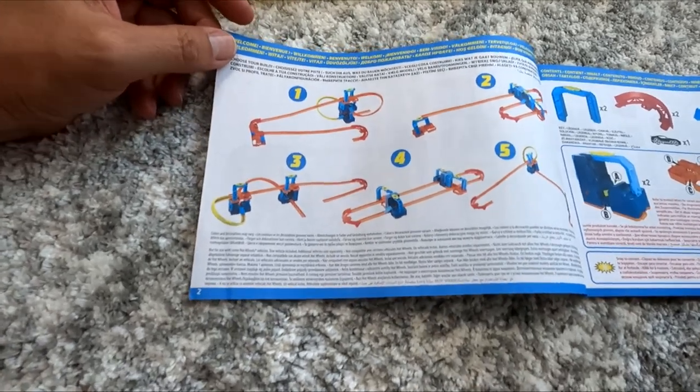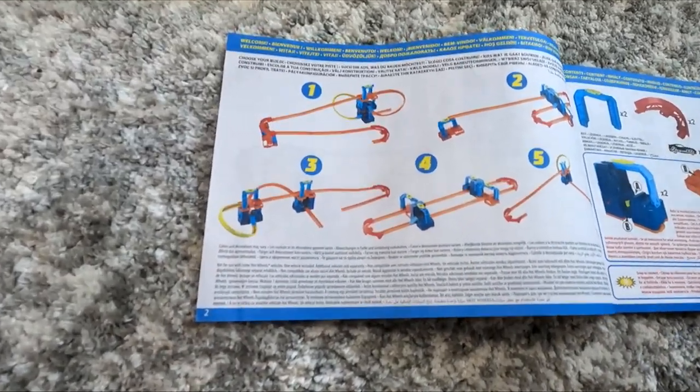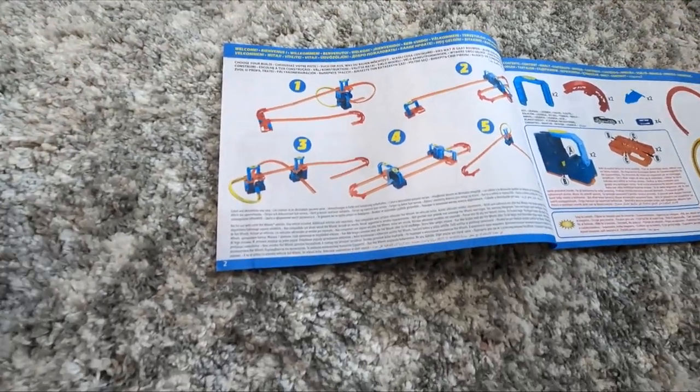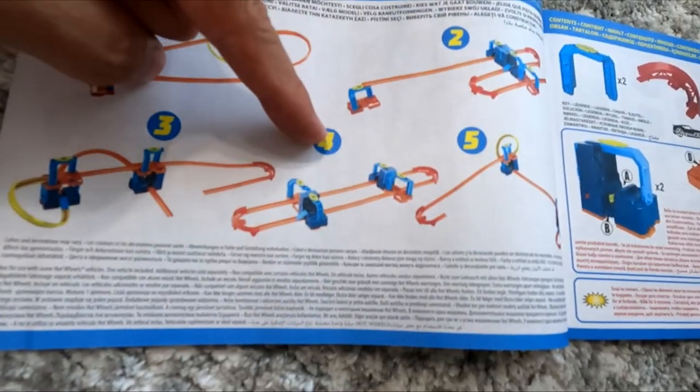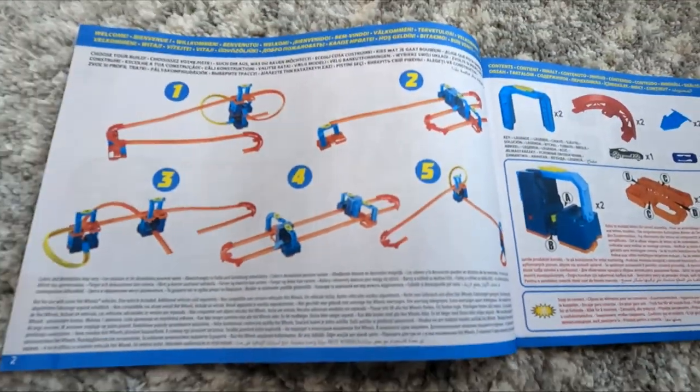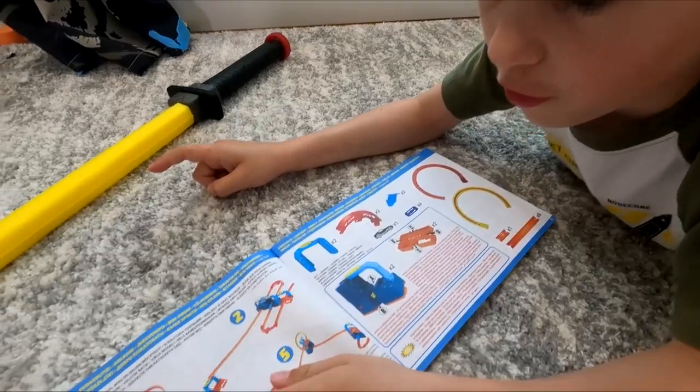You can set up the Hot Wheels Unlimited Track Builder with setup number one, two, three, four, or five. Which one should we do? I'll do one. All right, number one it is.